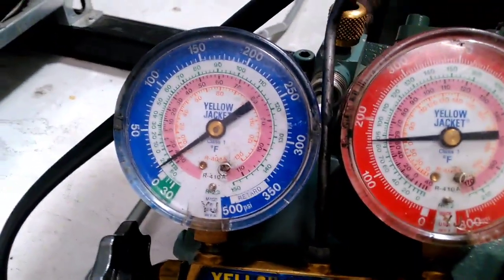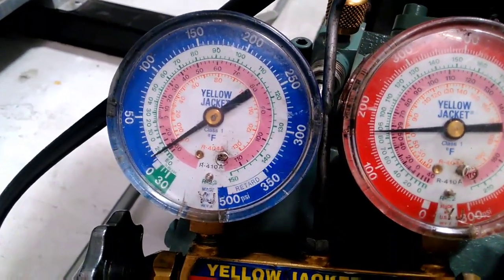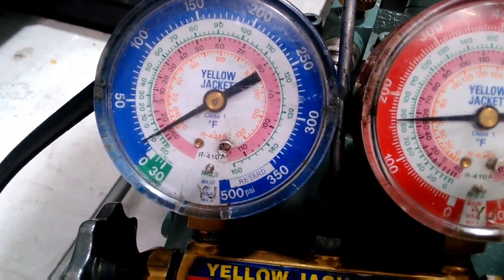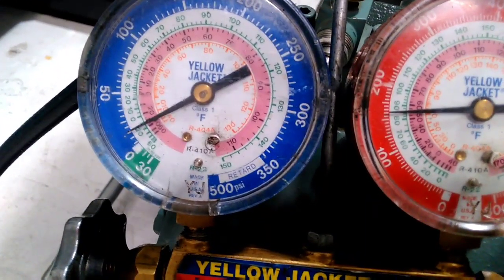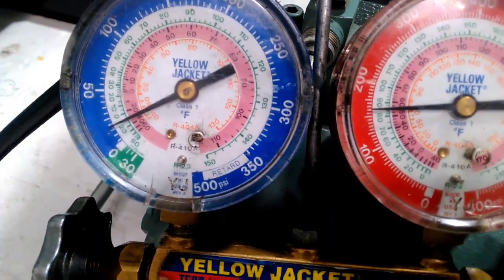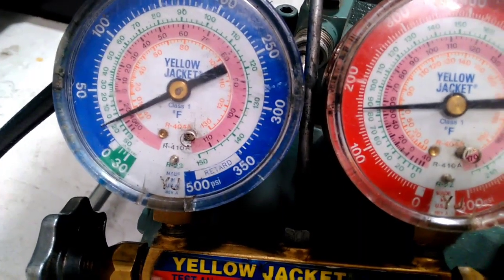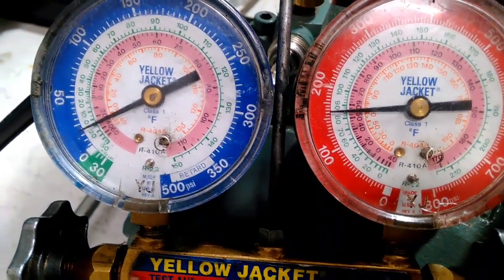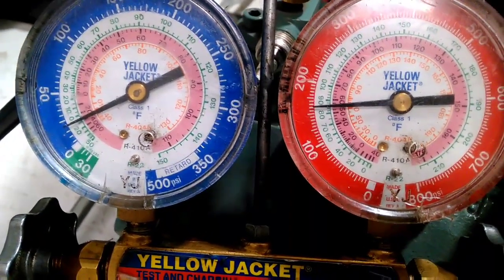I'm going to add the magnet now with the camera on the gauges so you can see the change in pressure. That needle's starting to rise slowly. This is a walk-in box at minus 24 degrees Celsius, so it will take a while for the refrigerant pressures to equalize, but the solenoid valve is open.